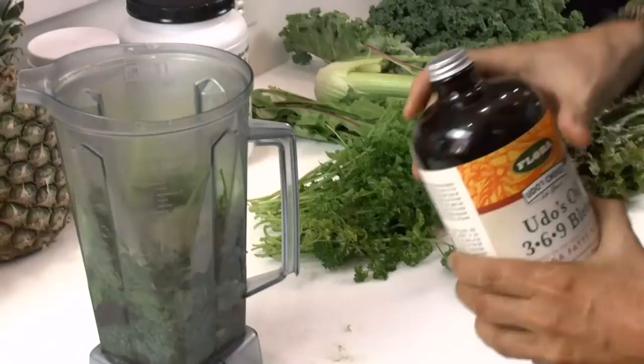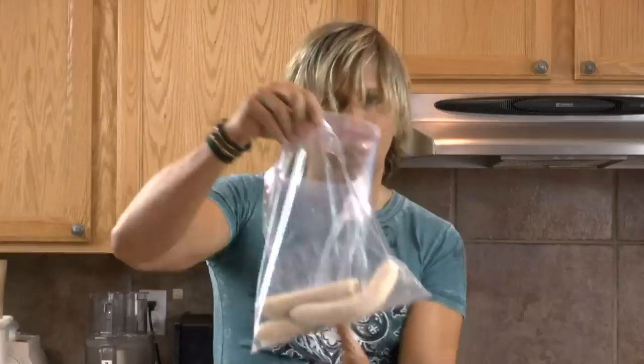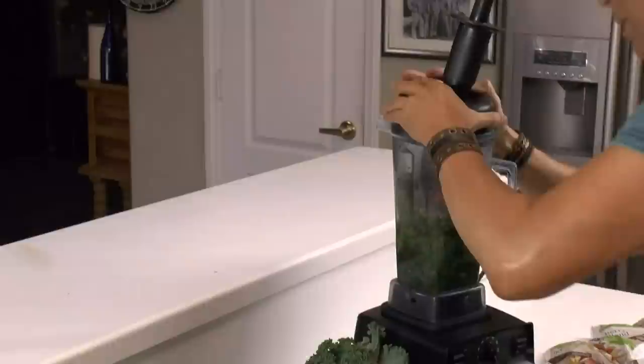I put some Udo's oil in there — this is for essential fatty acids, it's really good for you. And lecithin granules, which are really good for emulsifying fats. Pineapple helps cancel out the bitterness of the dandelion. A frozen banana. I like to use frozen fruit because it gives it that nice cold smoothie. I like to use organic frozen fruit — you just grab it and throw it in there. I like to put some cranberries in there because they're nice and tart. A frozen berry blend. And sometimes I like to put a little bit of nut butter in there too, because I work out and it tastes great.